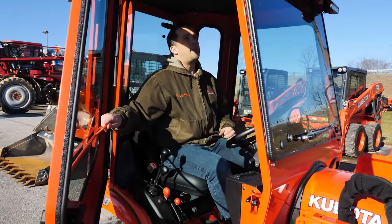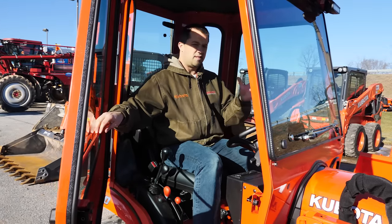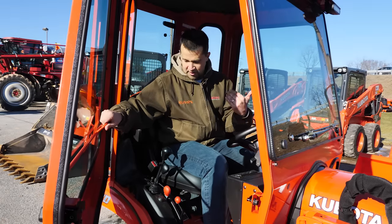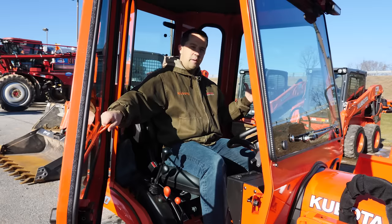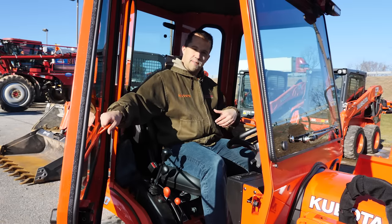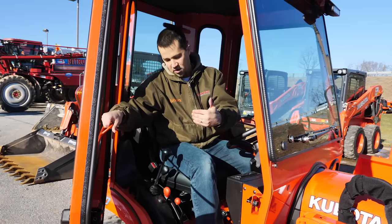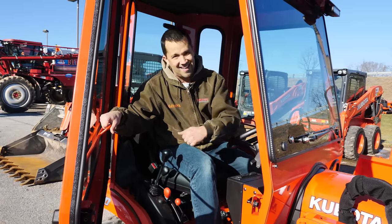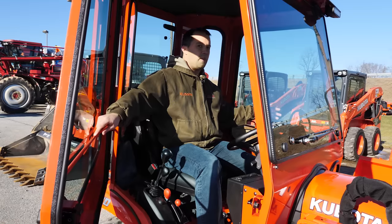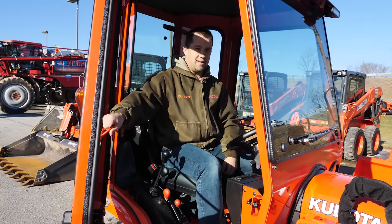Sitting in the cab here, a BX is a fairly small tractor, and yet this is actually a fairly spacious cab. The doors and the cab structure sit on a metal frame on the outside edges of the platform, so you're not losing any operator area by installing this. The doors are equally as far outside to the edge of the machine.